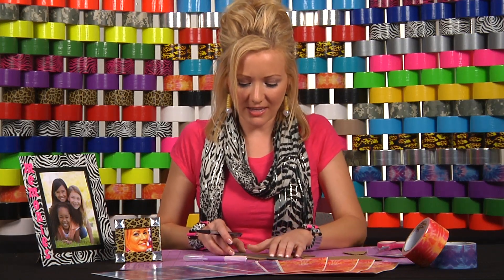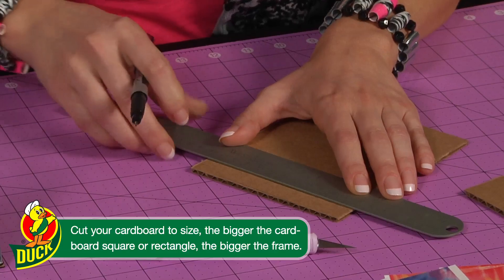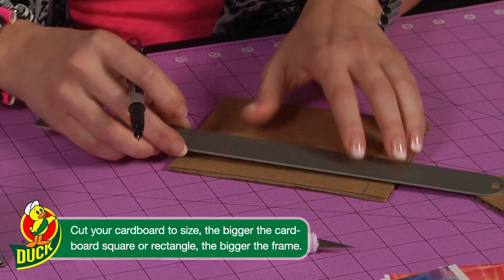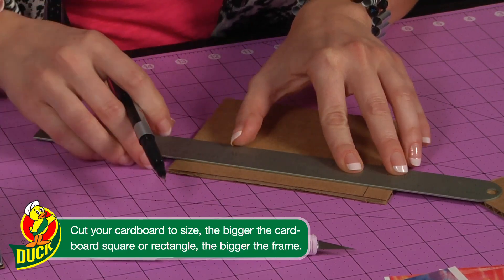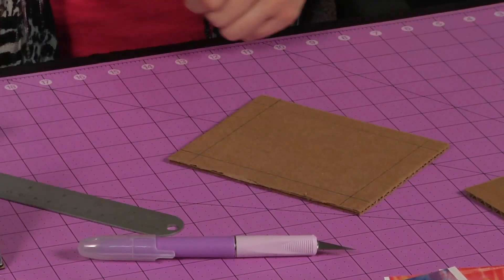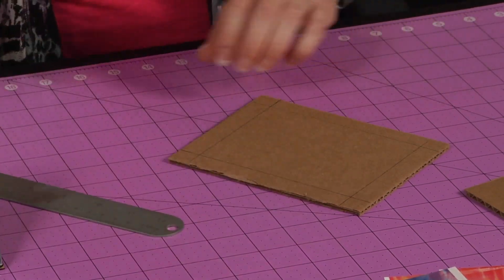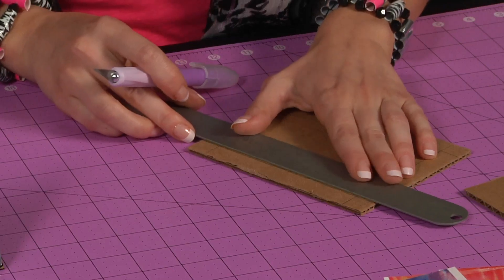First, I'm going to cut the frame. I'm going to draw some guidelines to make it easier. Now, using my hobby knife, I'm going to cut out the inner rectangle.